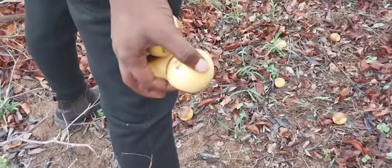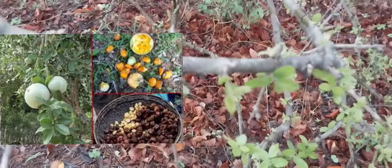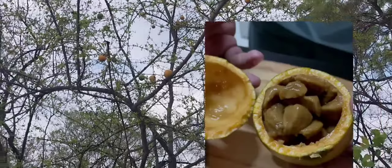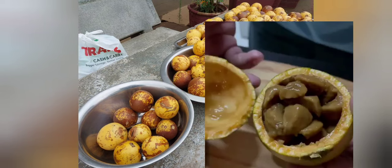As it starts ripening, it will start as blue, greenish when it's not ripe. But as soon as it starts to ripen, it starts to be orange. Inside, the fruit is brown.